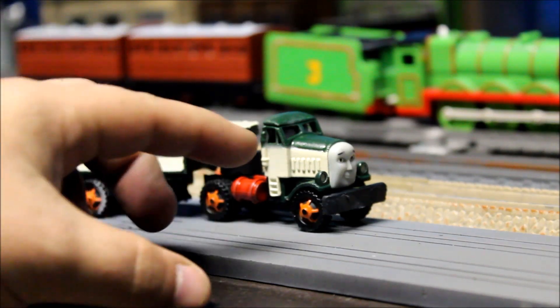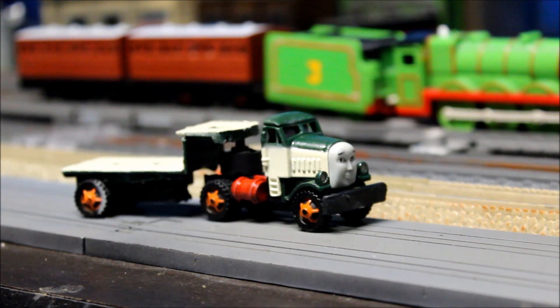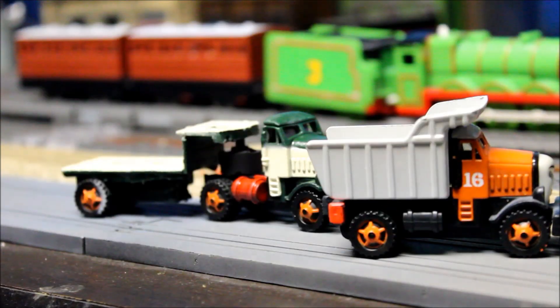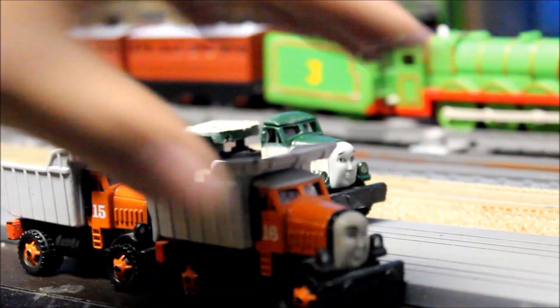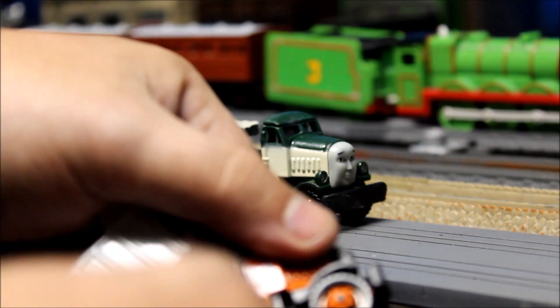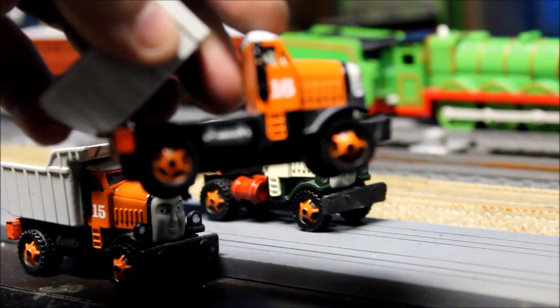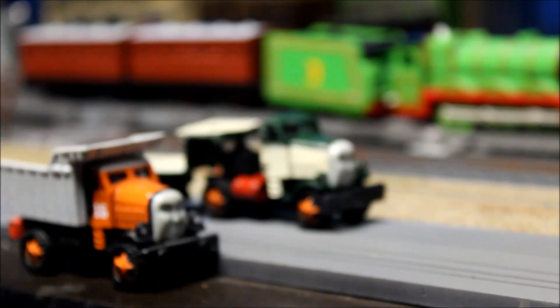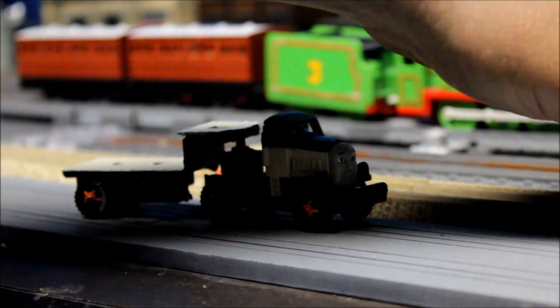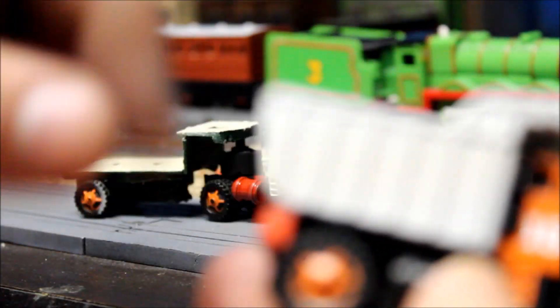Alright, so we have Nigel — a custom Nigel made out of Take and Play Max and Monty. So here is Take and Play Max and Monty. Basically what I did was I took a Monty or a Max, cut it here, cut one in here — sorry if that didn't focus — cut this end off here for the trailer part back here, and basically removed and cut away the front. So yeah, that is the Max and Monty custom Nigel basis.